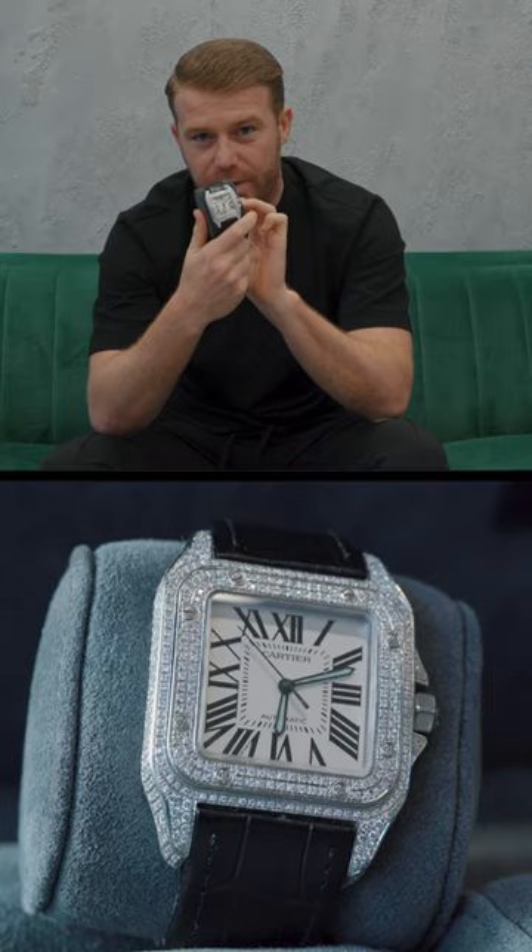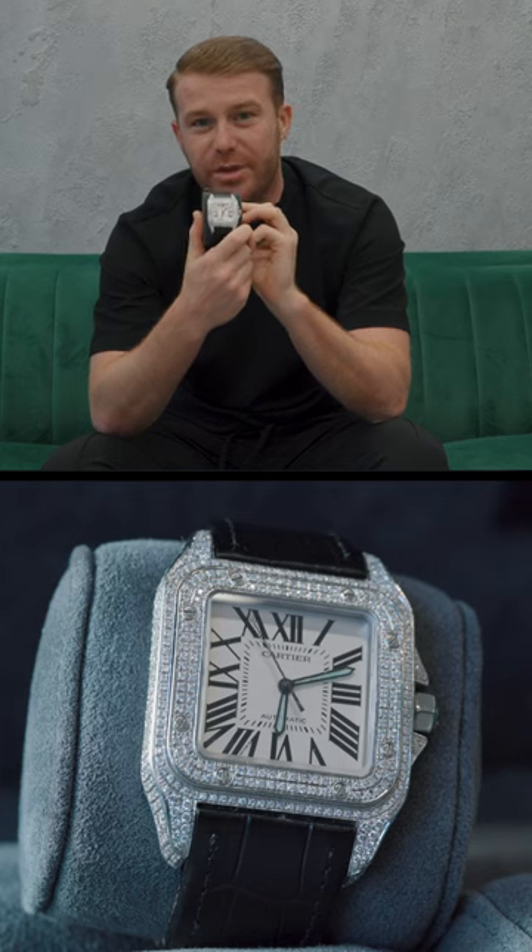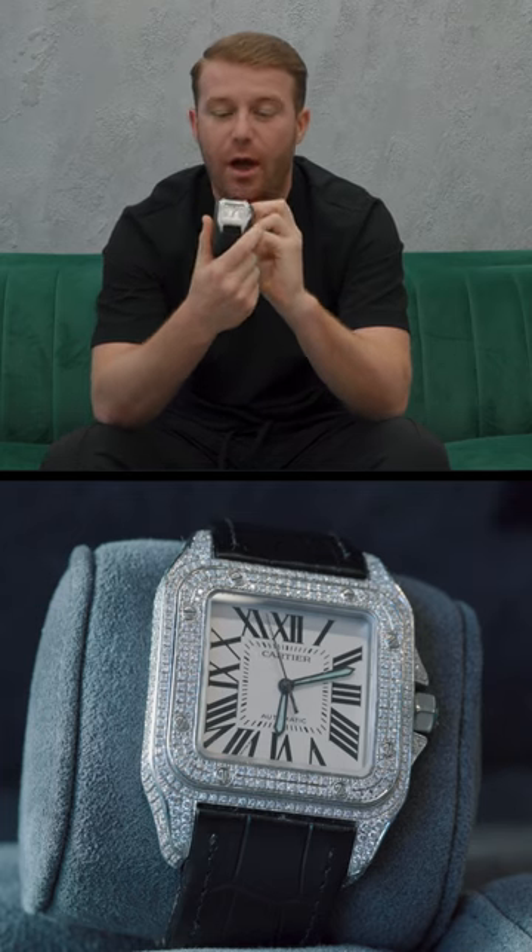Collection day — I'm excited, I really want to see how this watch turned out, it's been a while now. To me, it looks like there has never been a problem with the watch. The customer is going to be over the moon.